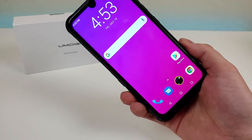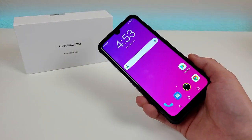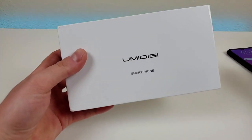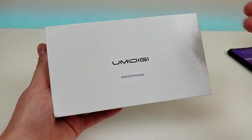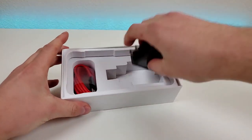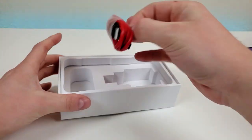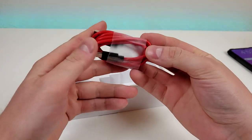But before I go over everything there is to know about this phone, let's take a closer look at what comes included in the box. Here is the box the device comes in — Umidigi. We have a quick start guide, an 18-watt USB wall adapter, and a USB-C cable for charging and data transfer.